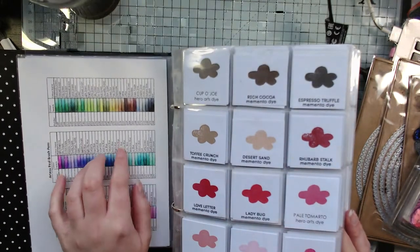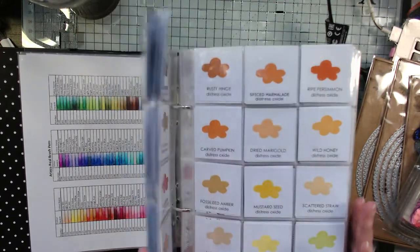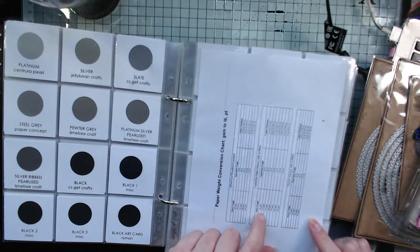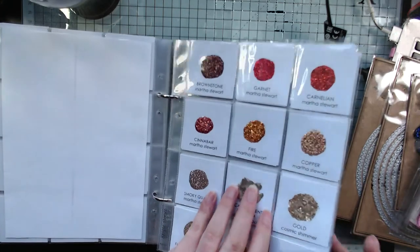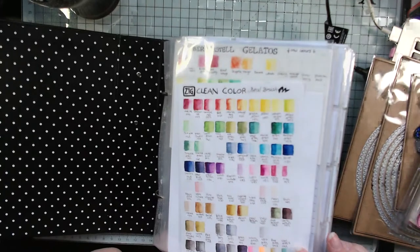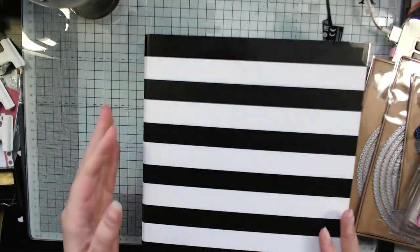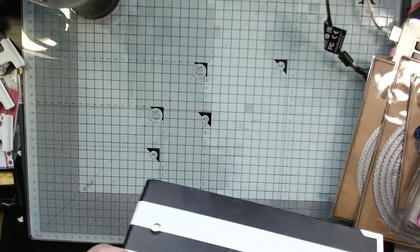I also have a colour chart for my Pro markers, but it's too big to fit in here — I could probably do another video on that if you're interested. I also keep my paper weight conversions in here because I watch a lot of American crafters and I want to know the equivalent pounds to GSM. Eventually I'm going to add my favourite colour combinations for Pro markers, cardstock, and inks to save myself time, but I haven't got around to that yet.